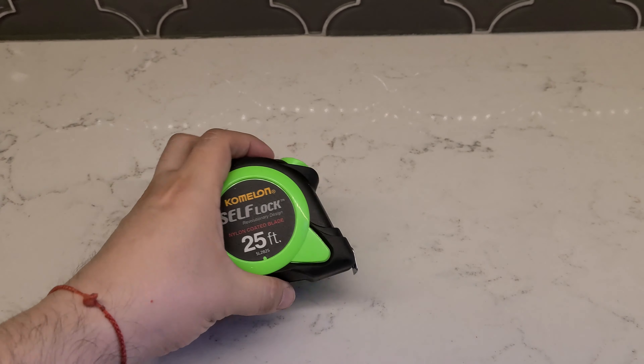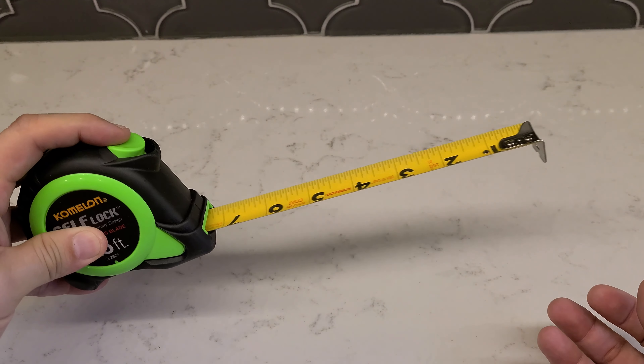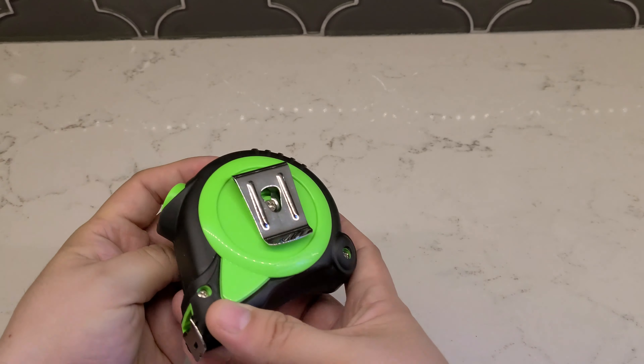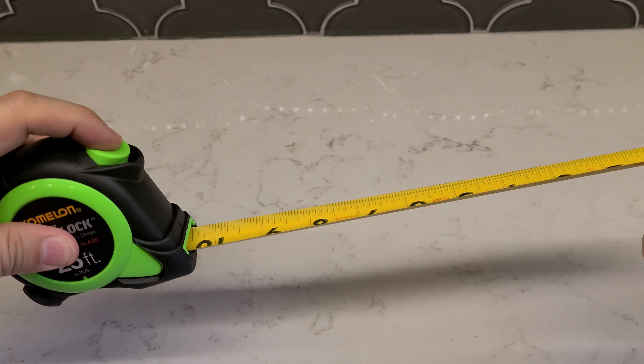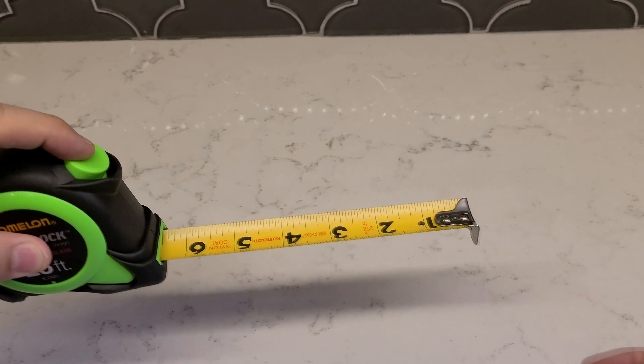Today we're reviewing the Kamlan self-lock 20-foot power tape. I picked up this tape measure because I previously owned one that couldn't hold the blade any longer and I needed one that allowed for complete control. This one allows the blade to extend smoothly and with a push of a button retract the blade with complete control.